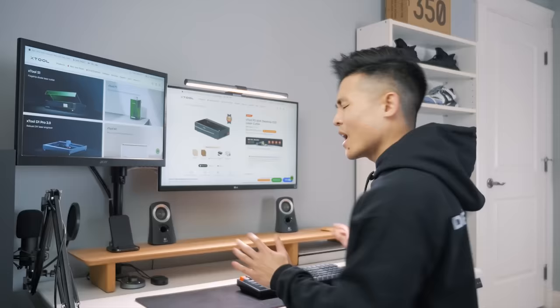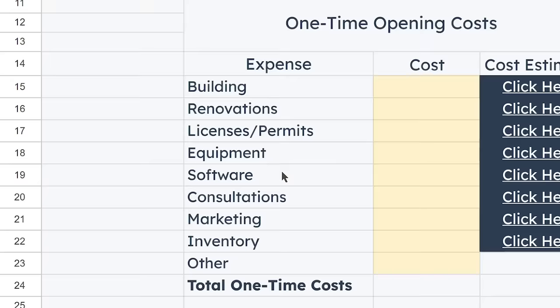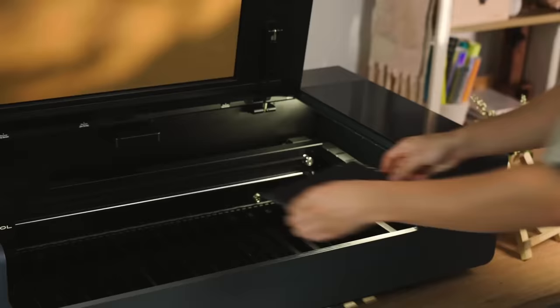How much is it going to cost to start a laser engraving and cutting business? To calculate, I'll be using this business startup calculator spreadsheet. Let's start with equipment. X-Tool offers a variety of laser machines ranging from $500 to $4,500. Being new to all of this, it's probably best I start with one on the lower end. But the P2 looks like it will give me the most flexibility, so I think I'm gonna go with it.